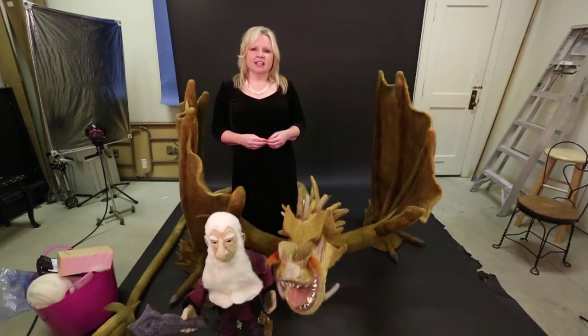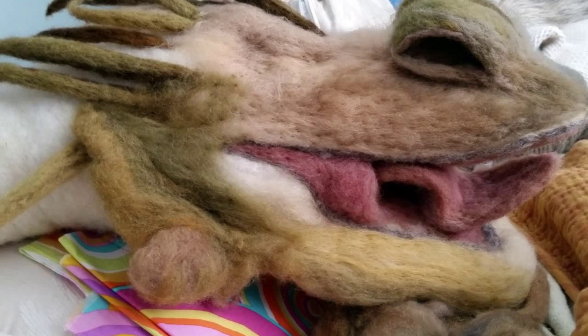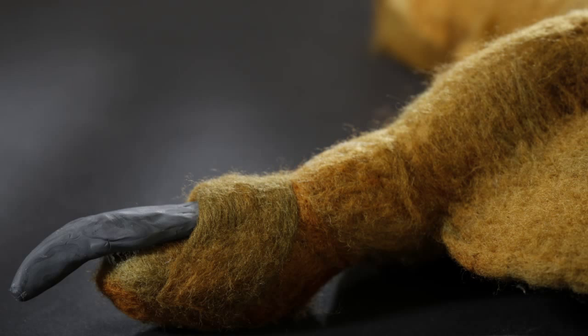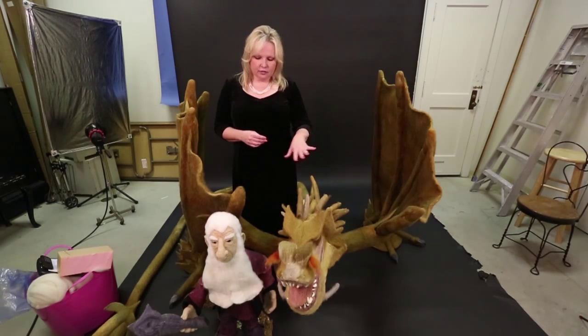One of the biggest questions I get is what armature are they built over or what are they stuffed with. They're not — they're just wool and they started out exactly like I demonstrated. Also there isn't any sewing on these pieces; the extremities are needle felted right into the bodies. I also hand dyed all of the roving for both pieces.